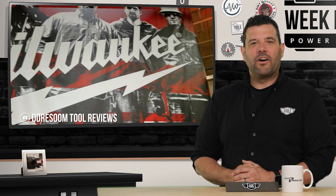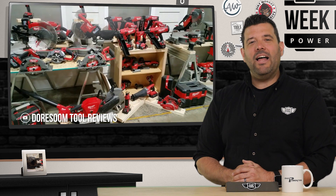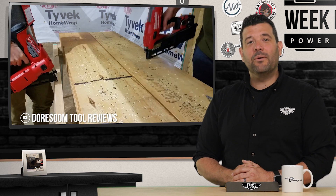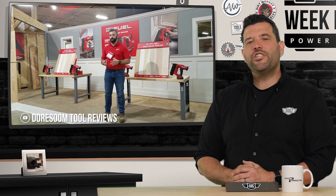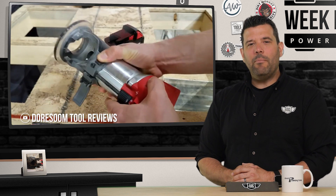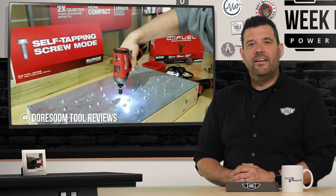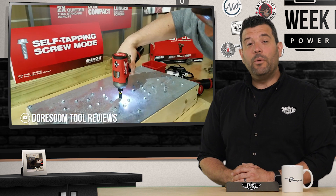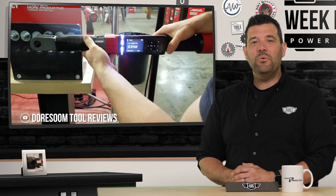Now if you've watched all 44 of our MPS 19 videos we posted last week and you still haven't had your fill of Big Red, then Dorsum has you covered. He somehow managed to cover the entire event in a short 11 minutes, making me wonder why we'd bother to show up at all. His comment section is brimming with the opinions of both Milwaukee fans and the enemies alike. So if you're anxious to tell us how we should feel about the new tools from Wisconsin, head over to Dorsum Tool Reviews on YouTube.